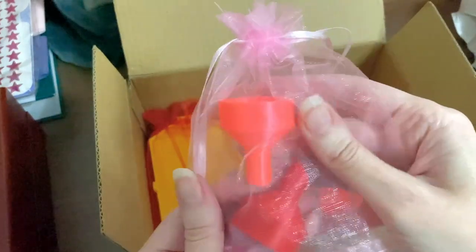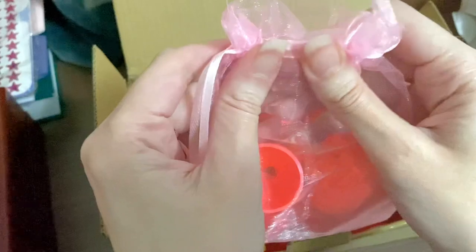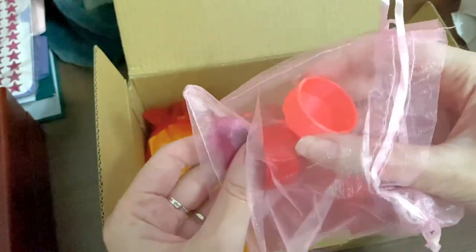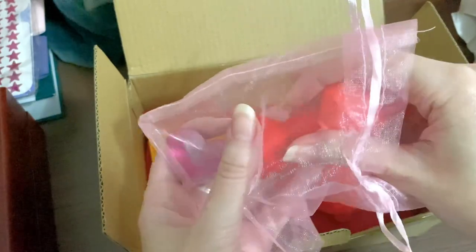I love these mesh baggies. I keep them to store extra crystals or diamond painting supplies — you can see through them, which is great for organization. And let's take a look at these funnels.